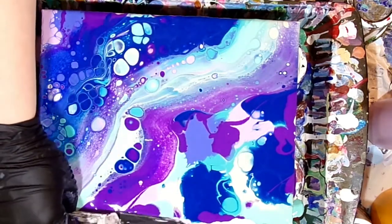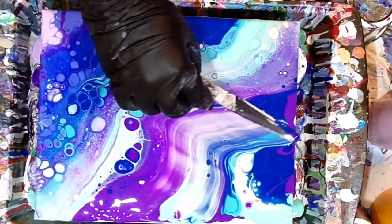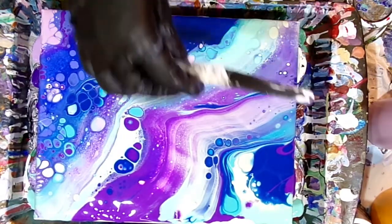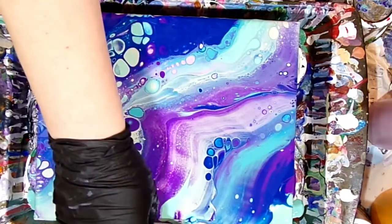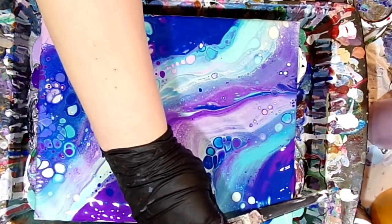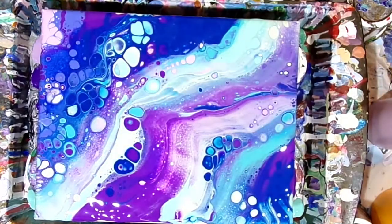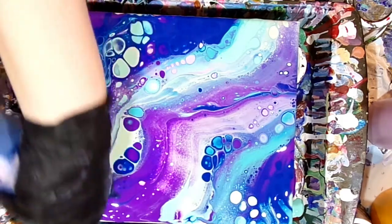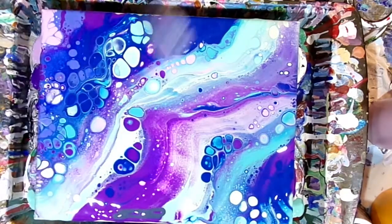I'm just randomly gliding across the top surface of the paints — not pressing down, letting the weight of the very lightweight palette knife just glide across the top. You can take the palette knife across at a diagonal, in circles, straight across horizontally or vertically — any direction you like. That's kind of where I get the whimsy swipe from, because you can just whimsically go any direction you want.